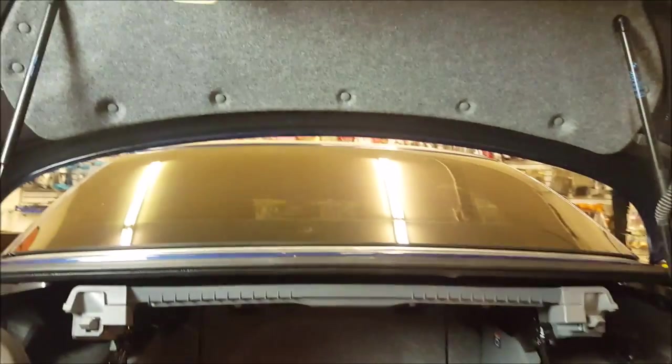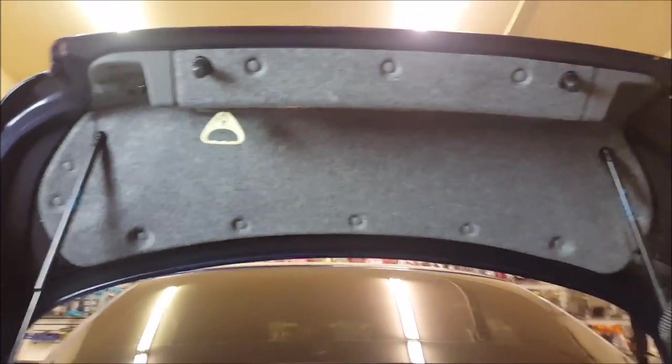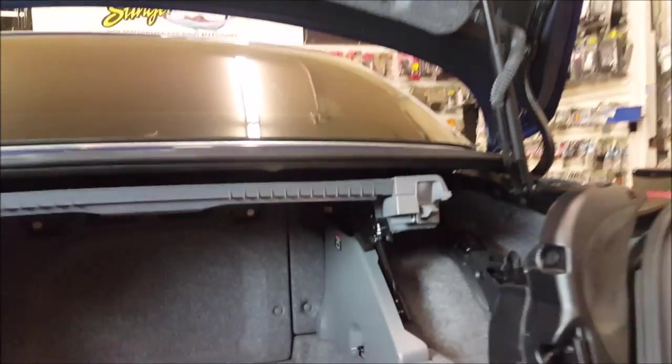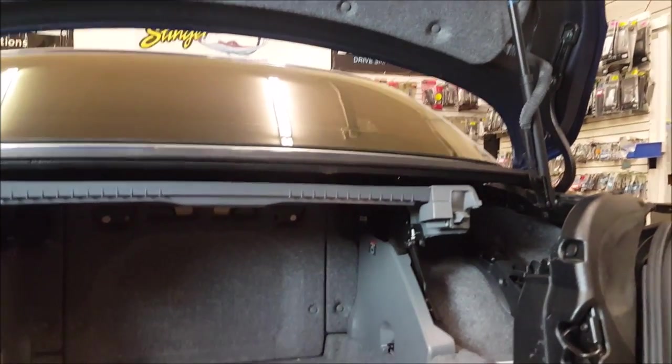However, on this vehicle because it's a hard top convertible, that trunk not only opens up forwards going towards the front of the vehicle, it opens backwards as well to allow the top to come into the trunk. You can see here we have their factory wiring — we could put the camera in here, but I just don't like the idea of it because that wiring is moving quite a bit. I would rather have my wiring not move if I can help it.